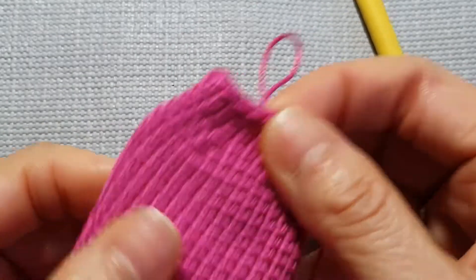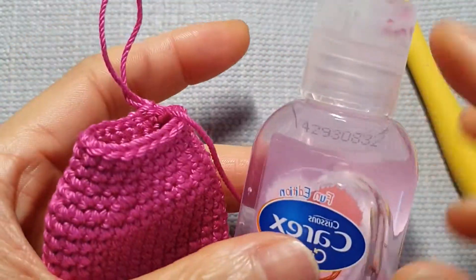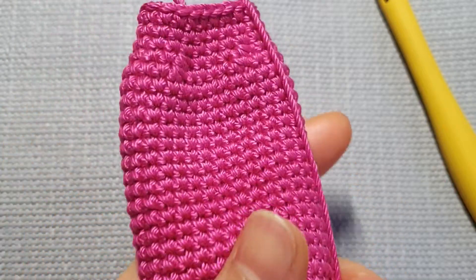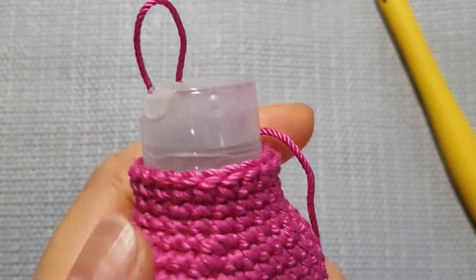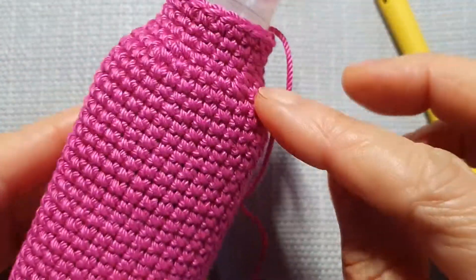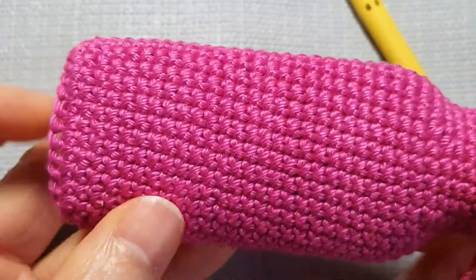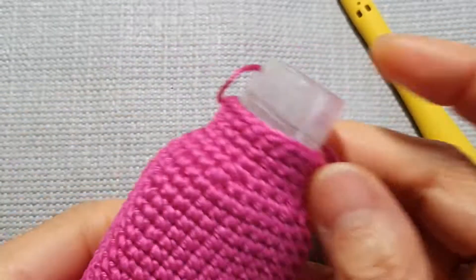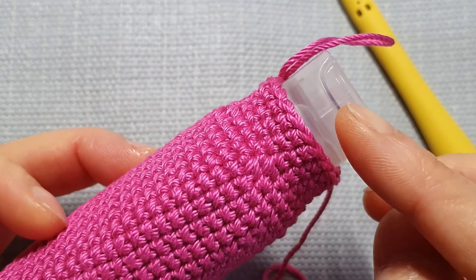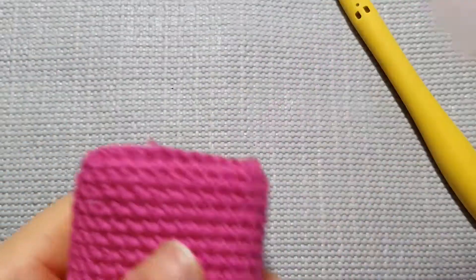When I've got my four rows on top — or whatever height you want — put the bottle in to check. If you've got the bottom here, slightly put it into this cover. If you're happy with how far you want it to be, you can make two, three, or four rows on the top to cover up the middle. It depends on how tight you crochet as well. All right, we just finish on this side now, so cut your yarn.